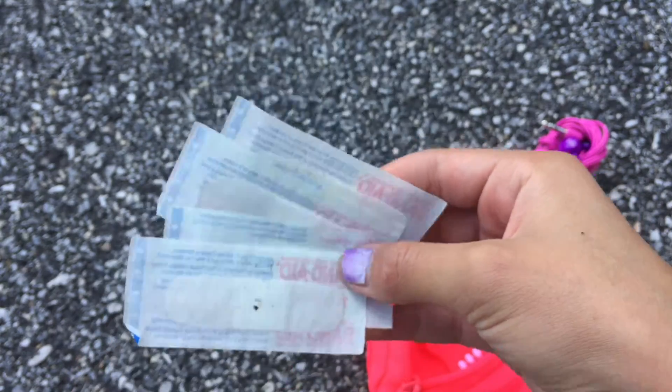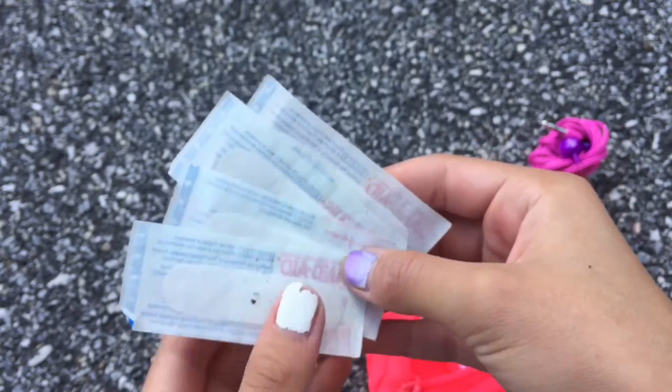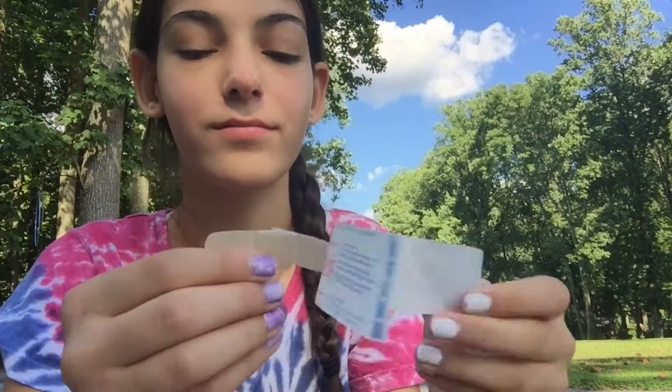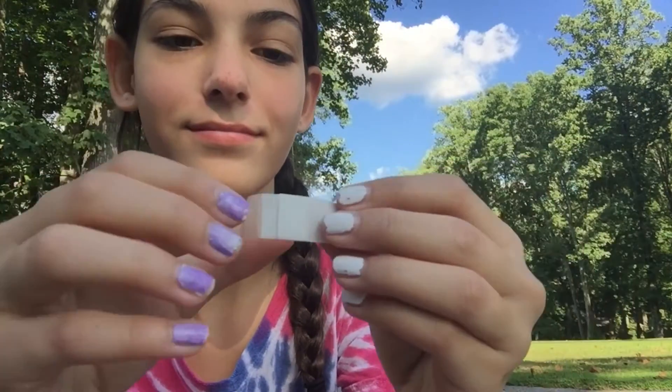I don't know if this is only me, but I always have to have band-aids on me because I always get cut or hurt in school. Now, if you or your friends get hurt in school, instead of asking your teacher and them saying they don't have a band-aid, you have one.